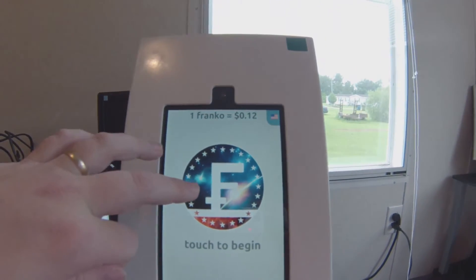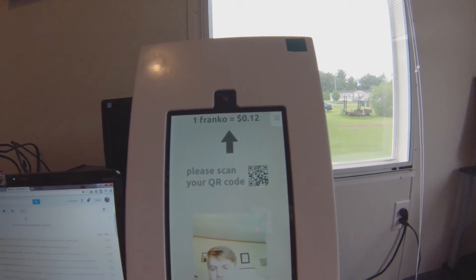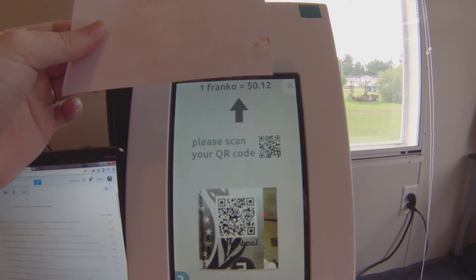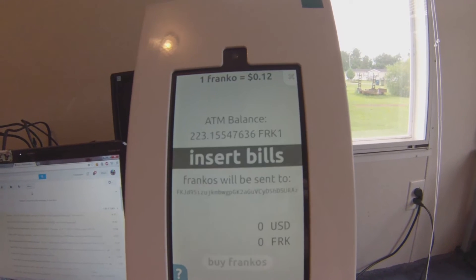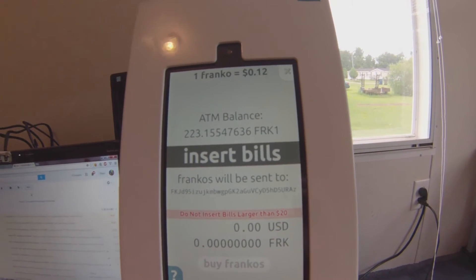We're all familiar with this screen from my last video. Hit touch to begin. I have a paper wallet that I want to load. That is my address. And because Francos are pretty cheap right now, I'm going to buy a handful of them.